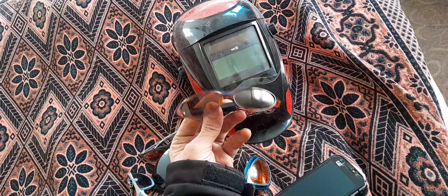This mask has ultraviolet lights and special glasses with a UV filter and polarized lenses. And this is special welder glasses.